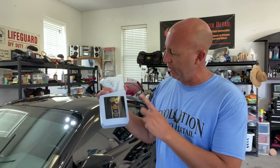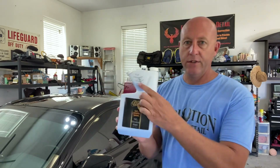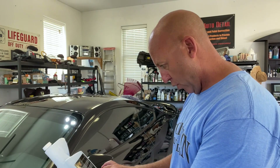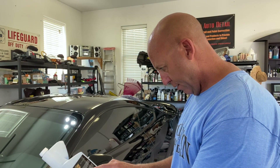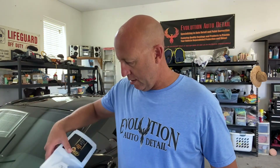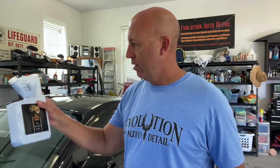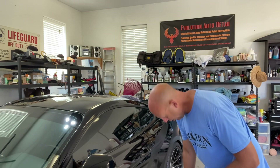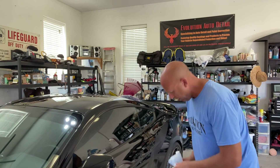First and foremost, give it a good shake. One thing about the SiO2 rinseless that's so nice is it has the little measuring cup on top so you get everything out. Looking on the back for rinseless ratio: one ounce of concentrate for every three gallons. We have a little less than three gallons in there. One thing to note — since we have Crystal Diamond on the car, which is also an SiO2 product, everything is going to work well together.